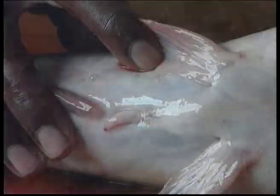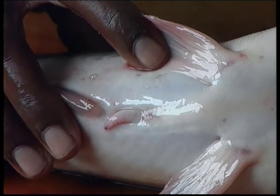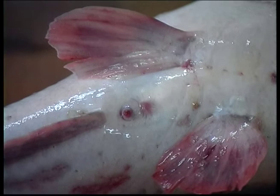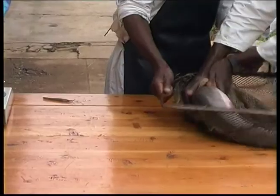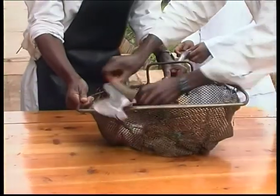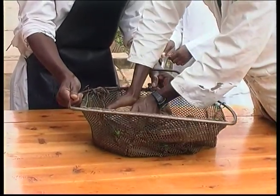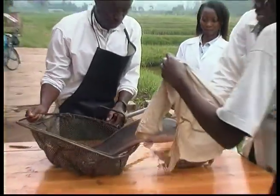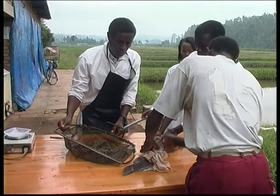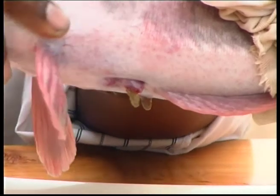Their sex is easily determined on account of the shape of the genital papilla. It's conical in the male and rounded in the female. The females are also selected on the basis of the roundness of the belly, which tells us that the ovaries are well developed. At a temperature of more than 23 degrees, artificial reproduction can be practised the whole year round. The same female can spawn every six weeks.